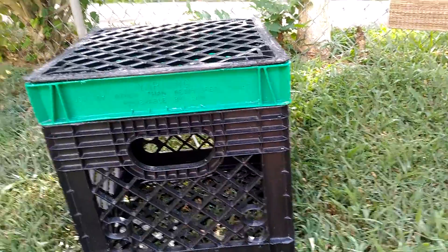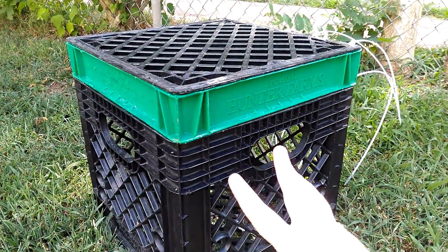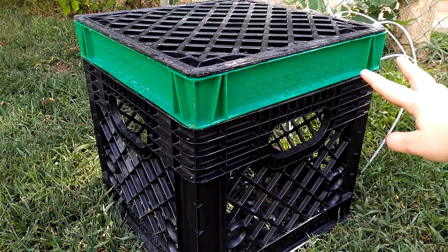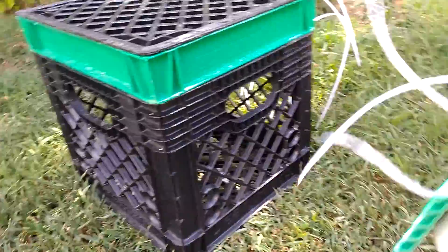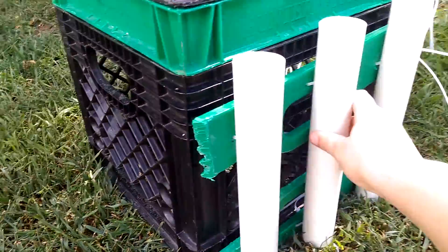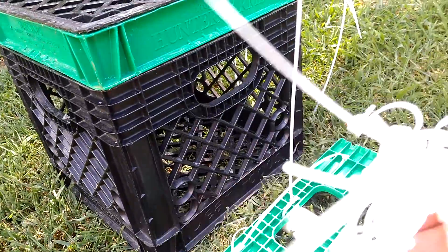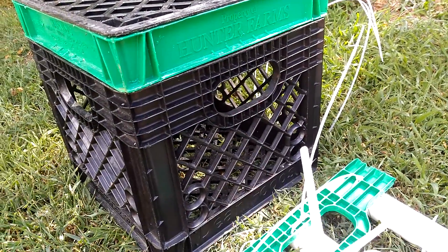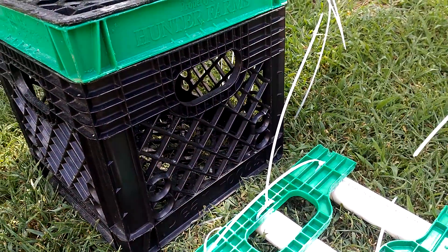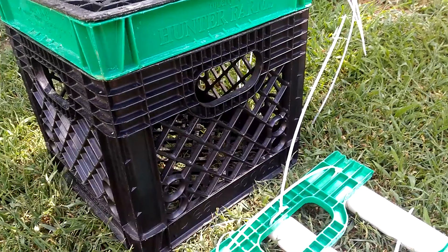Now what we're gonna do is drill two holes here and two holes here, and the same on the bottom. I'll be using these zip ties also in case I feel like I don't need to go fishing — I just want to carry a bunch of stuff with me. I can take this off and it won't be more space or more weight on the boat.